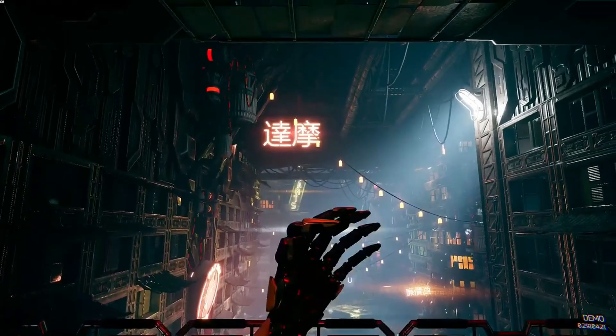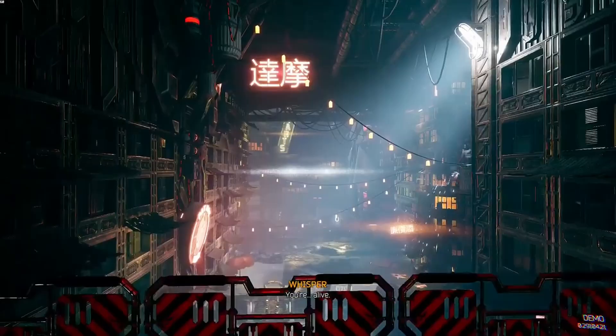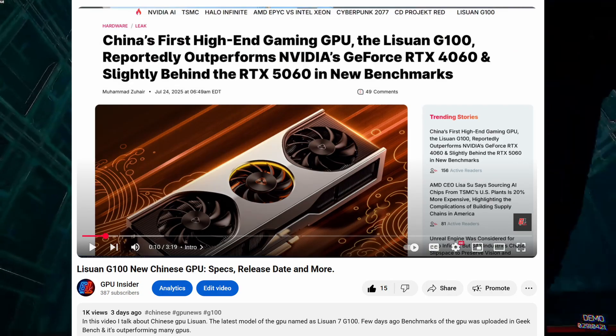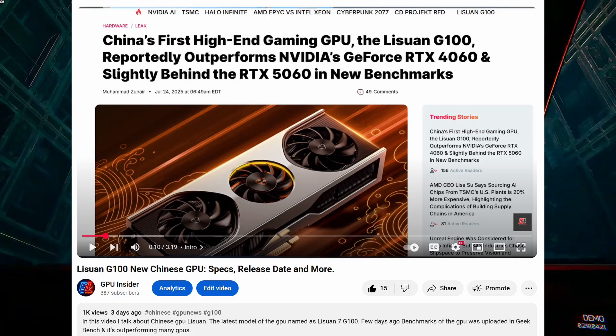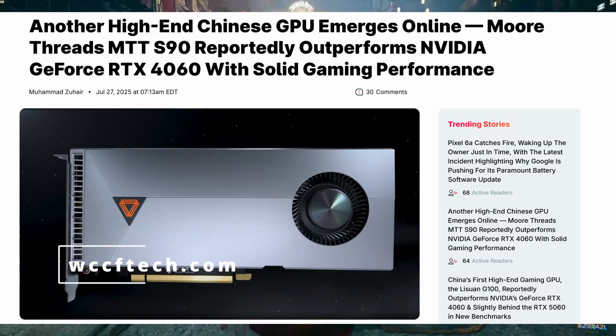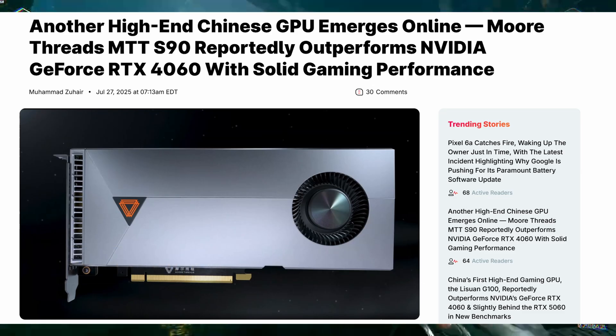Hello everyone, Chinese GPUs are popping up on the internet and I am covering every single one. A few days ago I covered the release of the G100 — that video got 1K views in 2 days. If you haven't watched it yet, you can go and watch it after this video. Now a new GPU, the MoriThread MTT S90, is going viral on the internet and it outperforms the RTX 4060 in gaming. So let's dive into it.